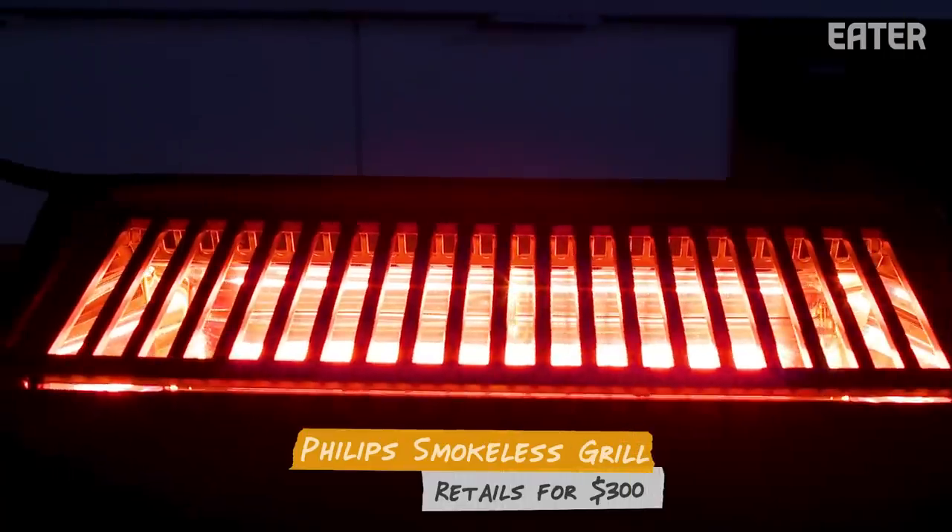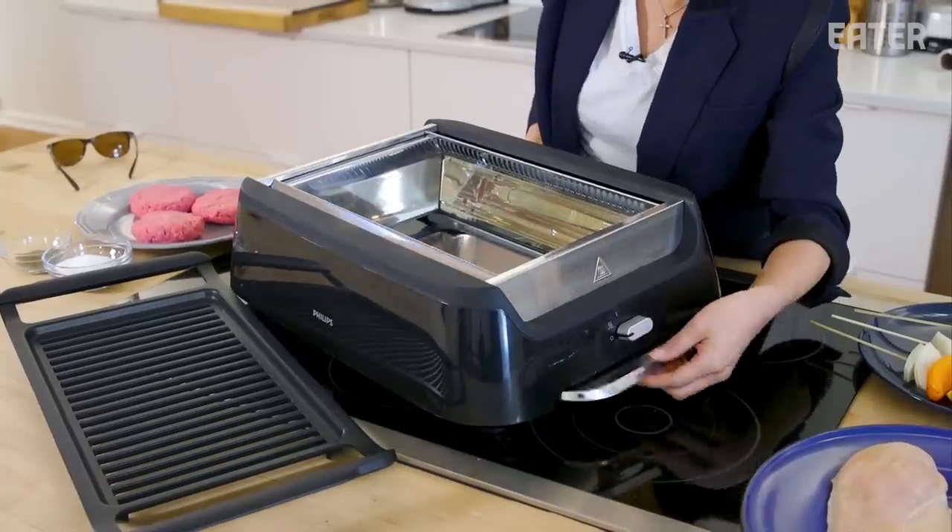If you want to see more infomercial testing, click here. A grill that's supposed to create 80% less smoke and even heat — when you grill, the drippings will not directly [fall onto the heat source].